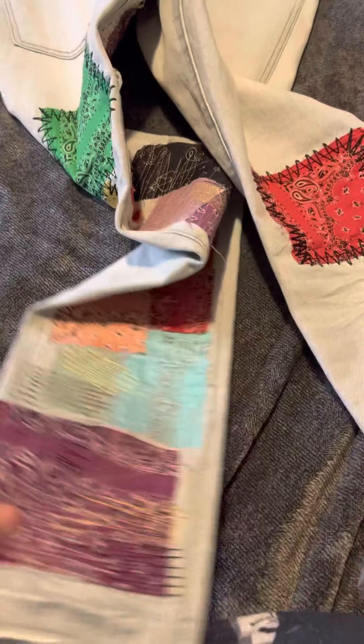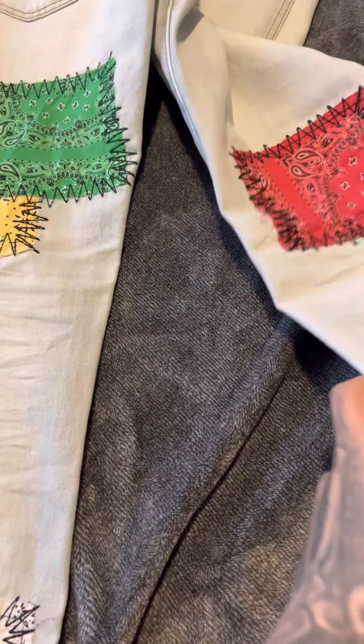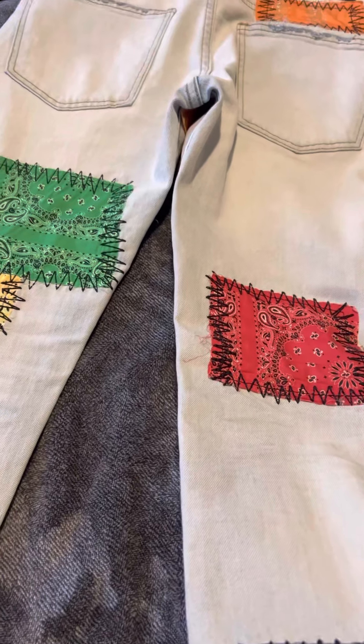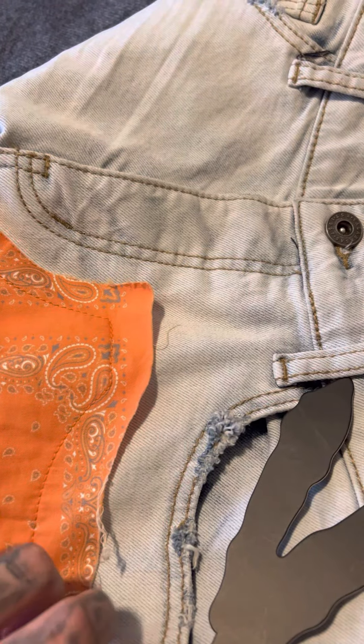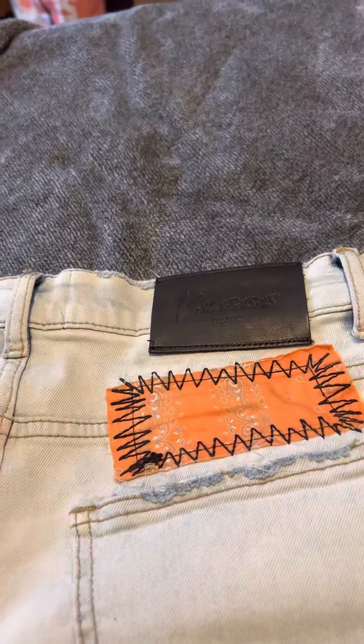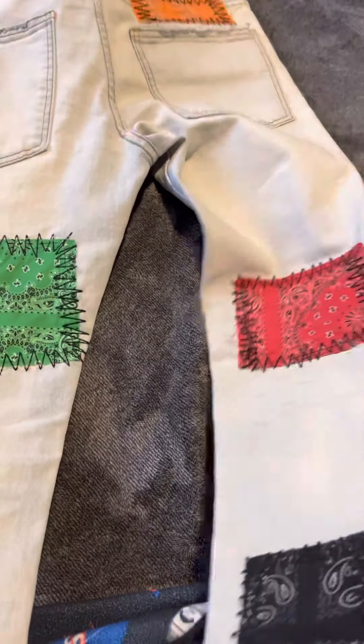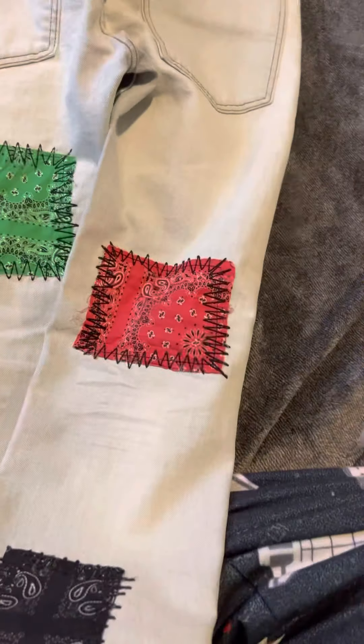So yeah, these are the new Valabassus jeans I just recently got. If you guys want more content, just let me know. Comment and subscribe and I've got you guys. Thank you for watching — peace.